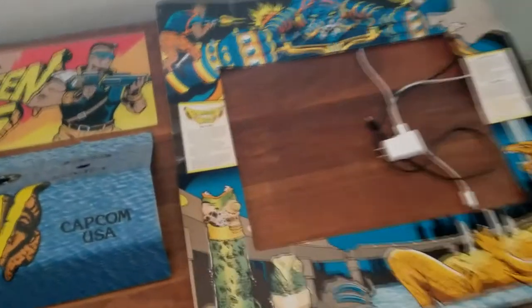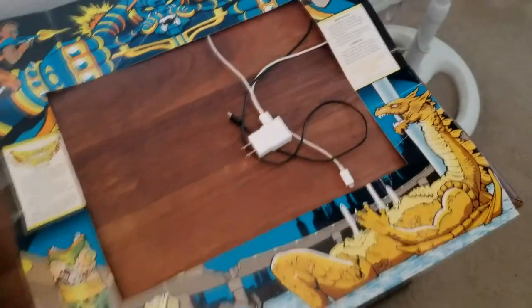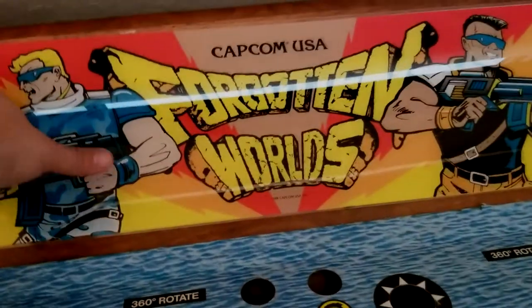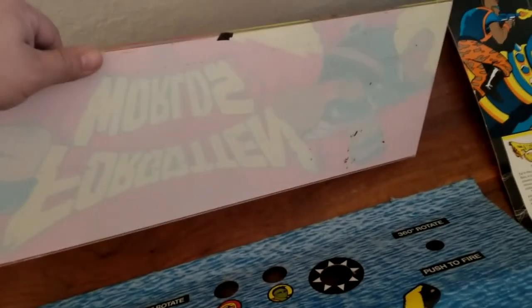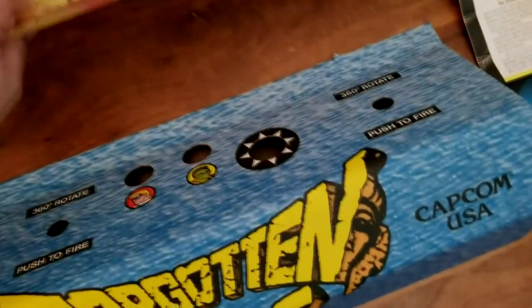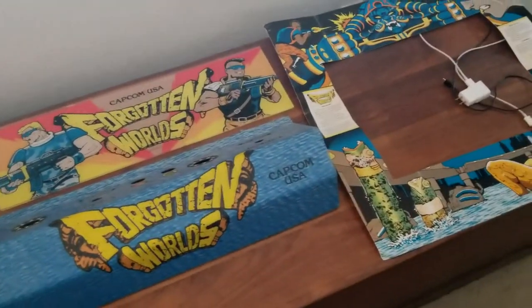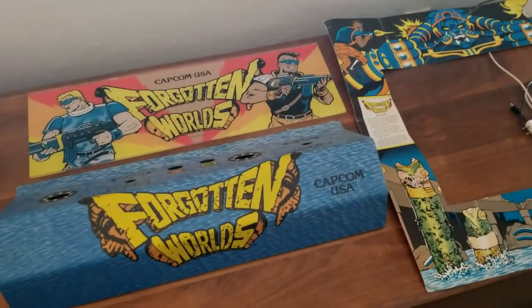You may be looking at the stuff and saying wow, it's not old — you can see some crinkling and bending. It's not the best shape, but it's better than nothing. The marquee is the type where the picture is already attached to the plastic. You can see there's some dirtiness, it's not perfect. But I do intend to build a Forgotten Worlds arcade cabinet. I got the PCB — really surprised I was able to get that.